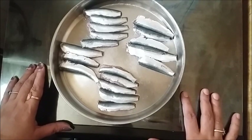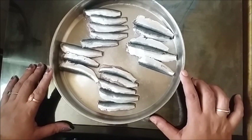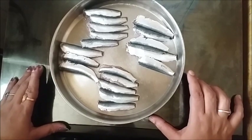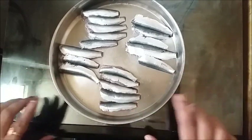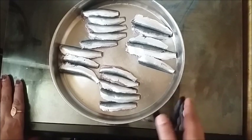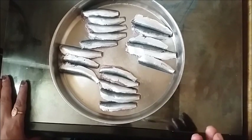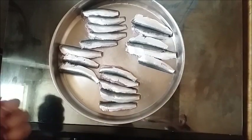I will cook it. As soon as I was going to cook it, I will cook it all together. I will add the oil to the oil. I will add this oil to the oil.